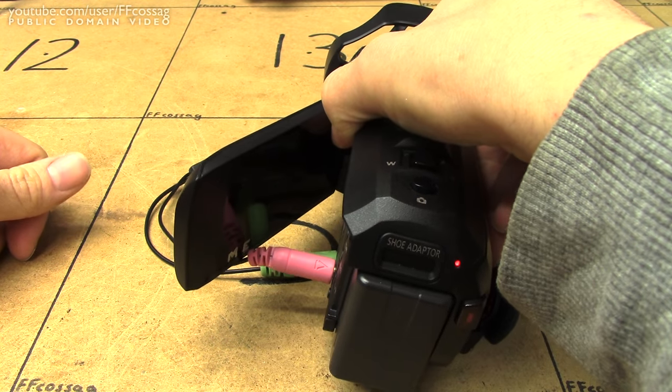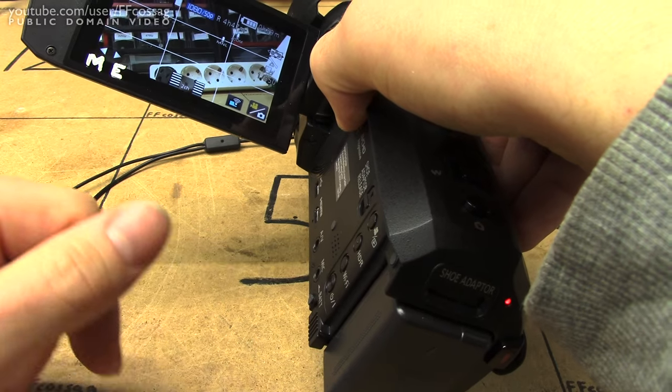The microphone connector is right there, and that's not a great place to have such a connector.